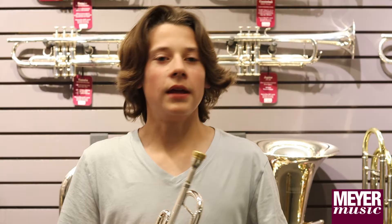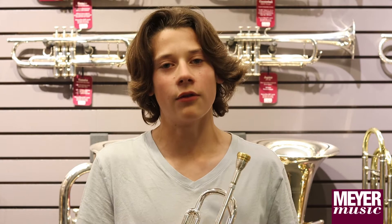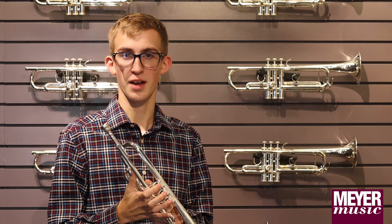If you feel very confident about your playing and want the next step, I would try the Bach Stradivarius. If you're thinking about stepping up, my advice to you is to make sure to take care of your horn and to practice it as much as you can.